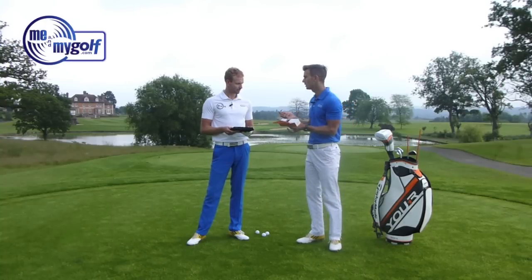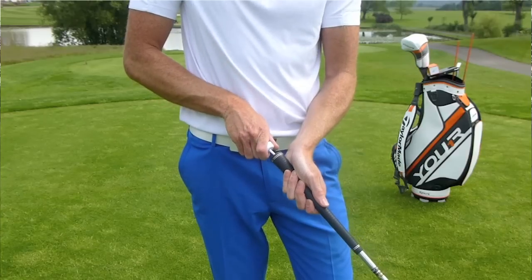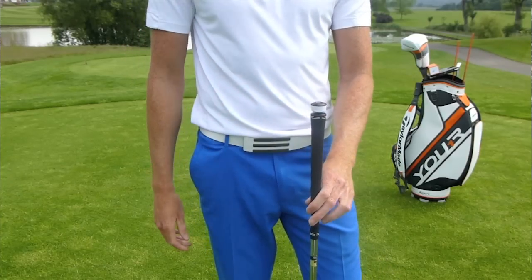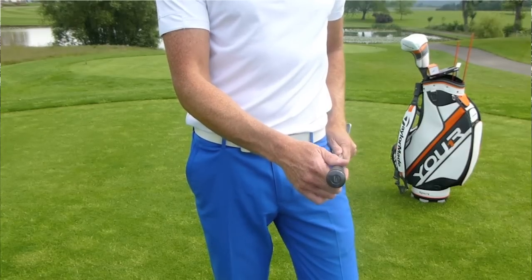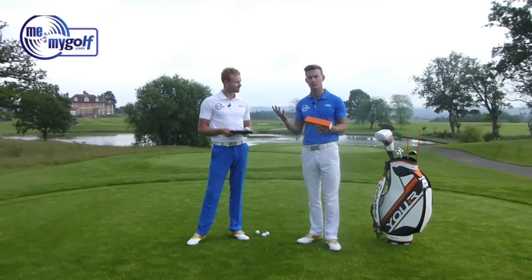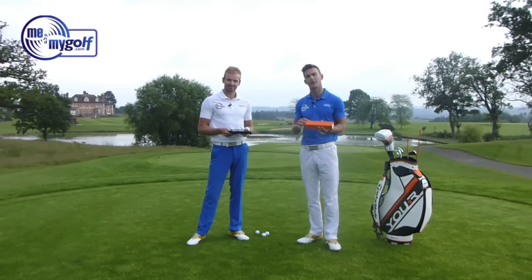The good thing about this is it's portable. You can take it down the range or the practice area. It's so small that you don't know it's even there, and it doesn't get in the way at all. It basically syncs up with a tablet or a smartphone, so it's really handy that you can just use it anywhere. We're going to hit some shots and hopefully get some feedback and see how accurate it is with Piers's golf swing.